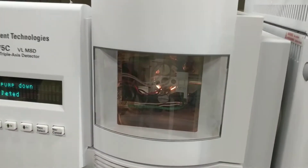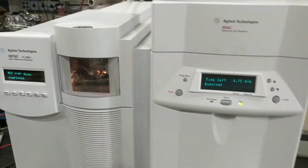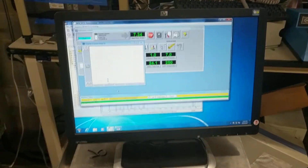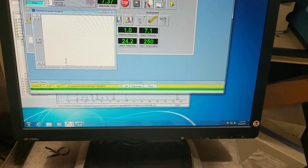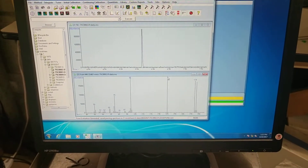We're running right now — there's the glow from the elements inside the vacuum chamber. We are running on Windows 7. We ran a sample before. Just to show you, this is a BFB EPA-type tune.